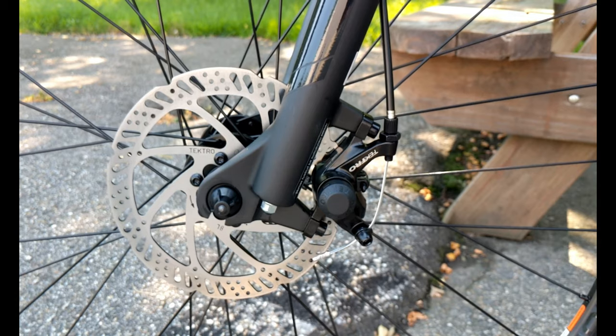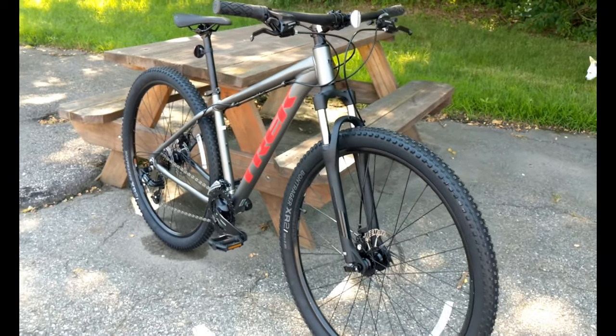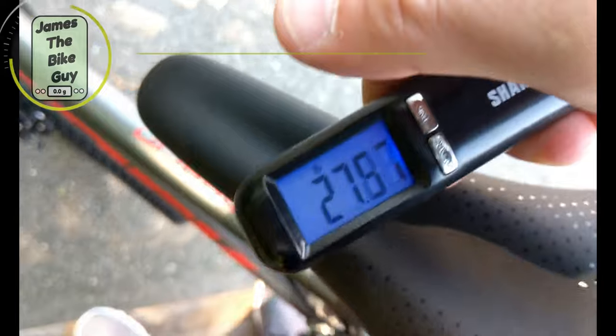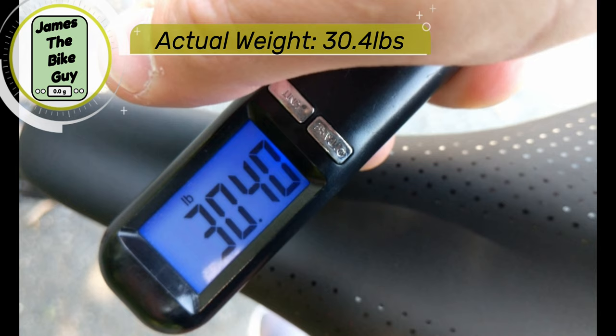Now that we've looked at some of the specs and features of the Trek Marlin 4, let's find out what it weighs. The Trek Marlin 4 in a size 17.5 comes in at 30.4 pounds.